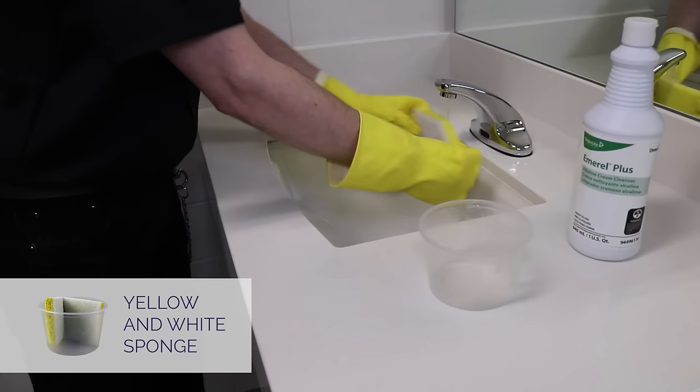Now you clean the mirrors. Spray a paper towel with multipurpose cleaner and wipe around the edge of the mirror, starting at the top and going all the way around. Then, wipe side to side, overlapping to the bottom. Look at the mirror from different directions and make sure there are no spots or smudges.